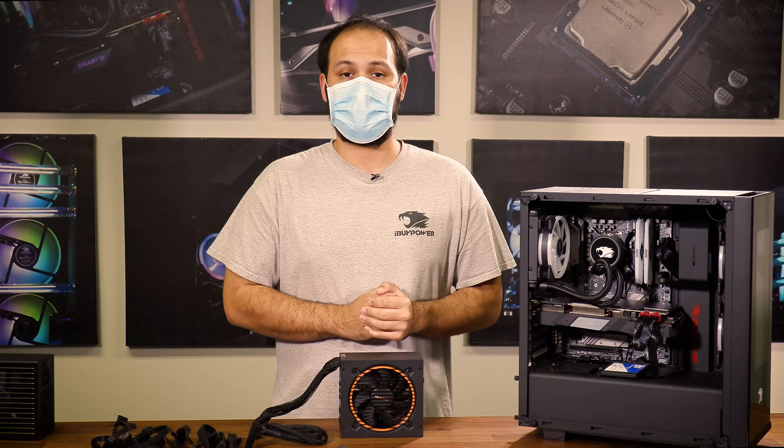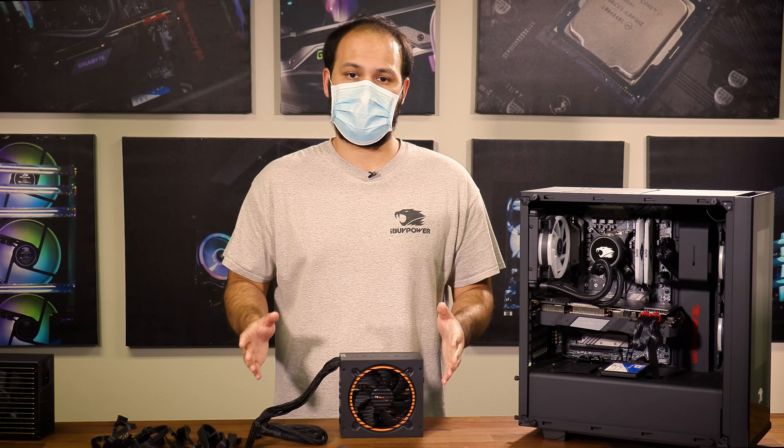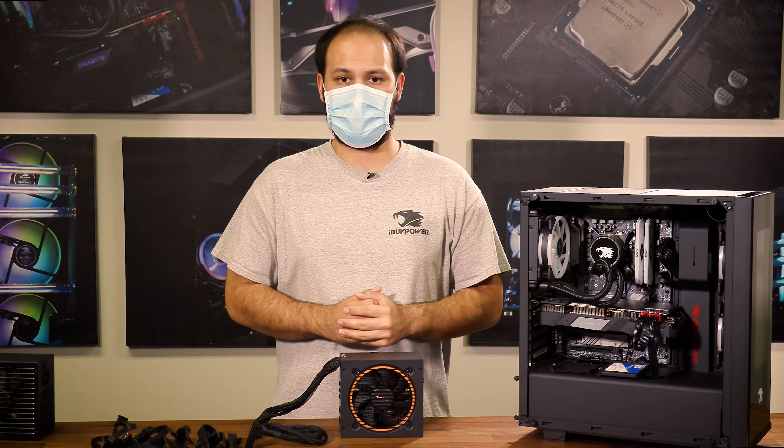What's up everyone, this is Brad from iBuyPower. Today we'll be doing a short video talking about how to upgrade the power supply in your iBuyPower desktop computer.